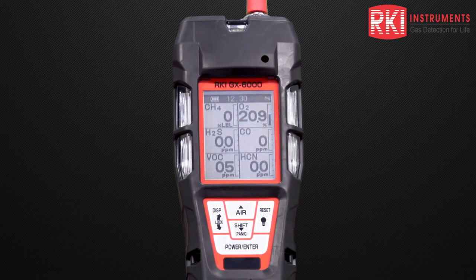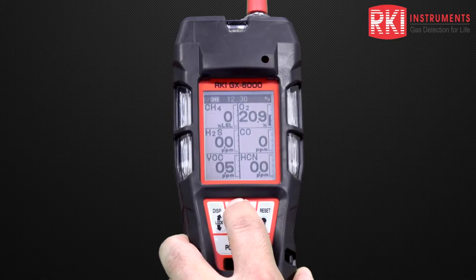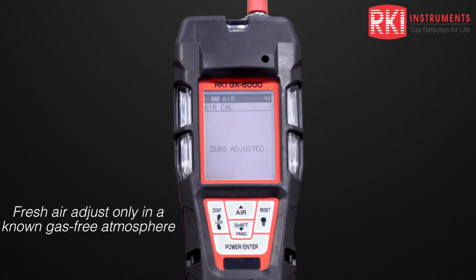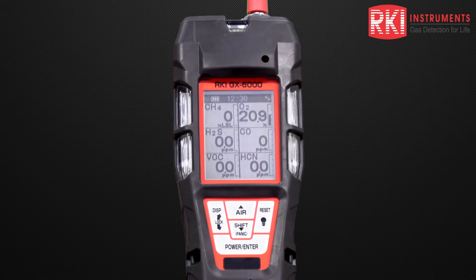The first thing we want to do is perform an air adjustment. This zeroes the sensors and takes oxygen to 20.9. We want to do that every time we turn the unit on. It says to release the air key — zero adjusted — and the unit has gone back to its normal display. Now we have our properly zeroed sensors.